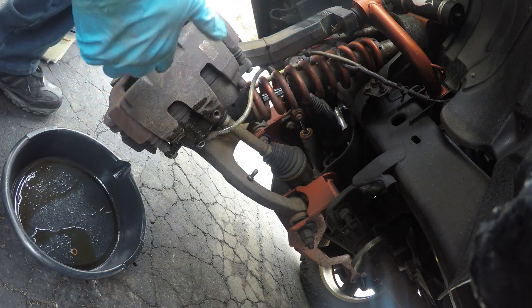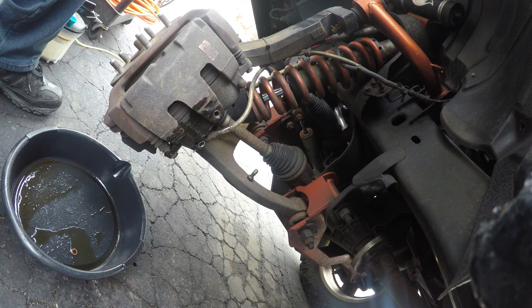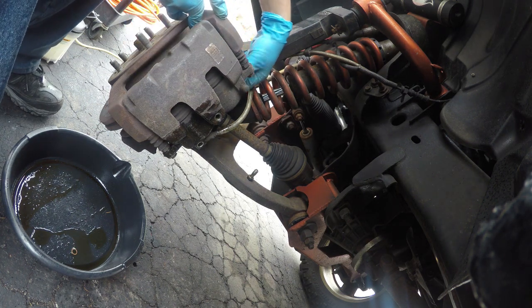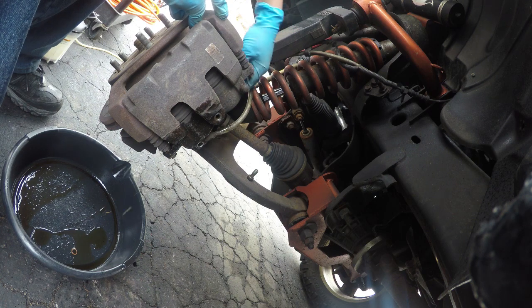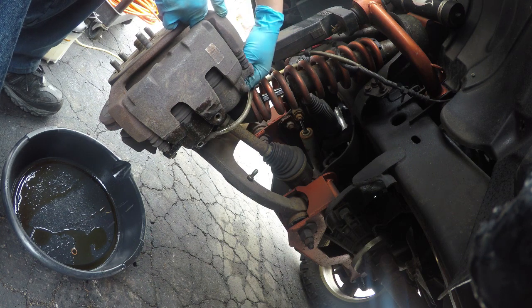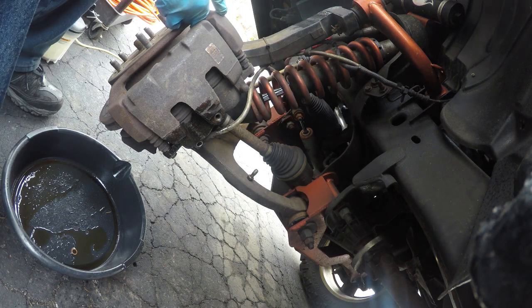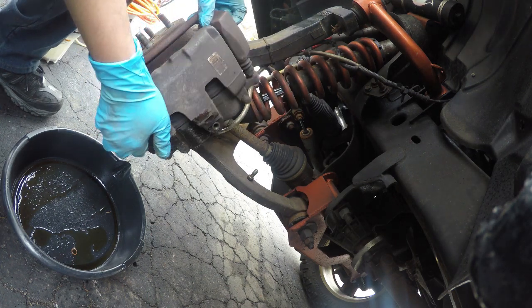Now the brake line is just bleeding on its own — that's okay. I'll remove the upper assembly. I will be removing my brake rotor as well because I am replacing it, so you'll see something a little different.